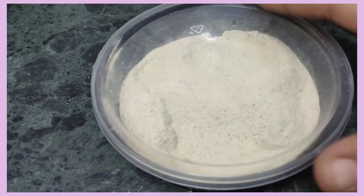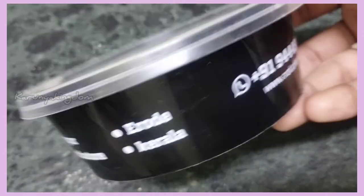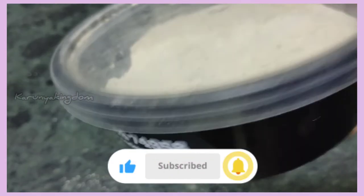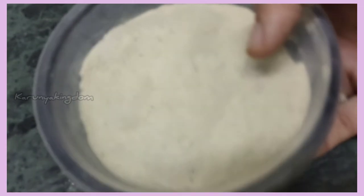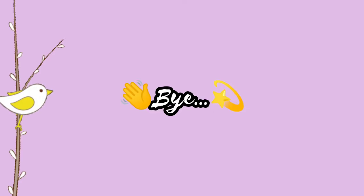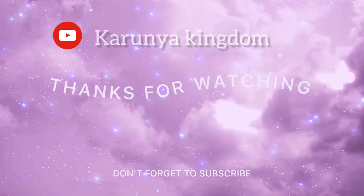If you have any remedies for this, I will show you a video. That's the end of this video, we will meet you next time. If you are not subscribed, please click the bell button. We will see you later. Bye bye!